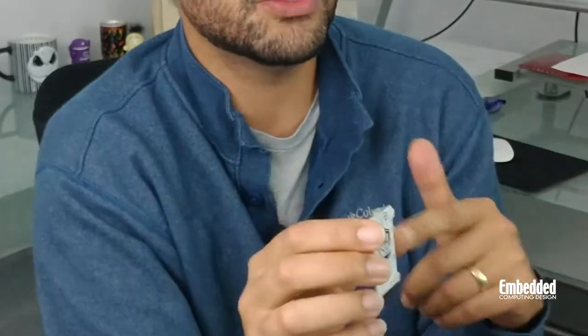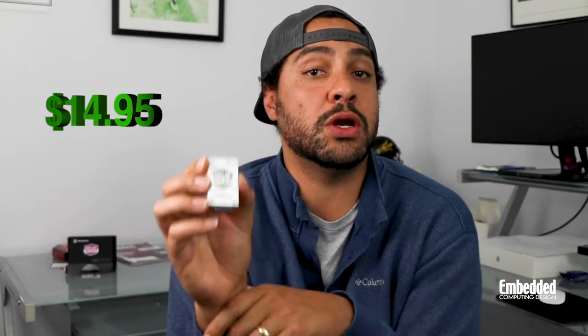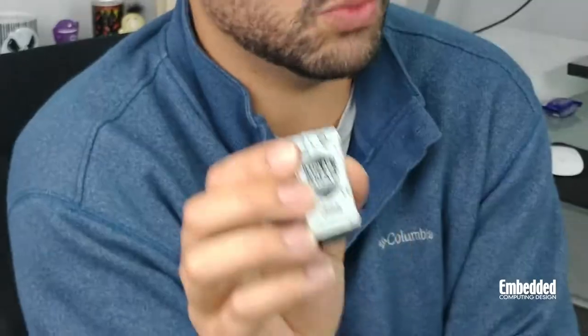The Snap In-Circuit Debugger and Programmer is cheap — and by cheap, I don't mean that it's lacking much of anything except on the cost front. This little bad boy will only set you back $14.95, or if you can keep a little secret till the end, I'll give this one away for free to whoever wins this week's raffle. Check out the link in the description below.